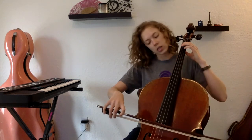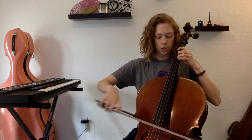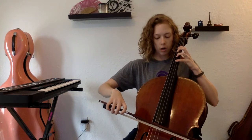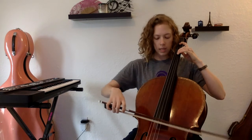And on the E's, ready, go. E, F-sharp, G, G-sharp, A, A, G-sharp, G, F-sharp, E.